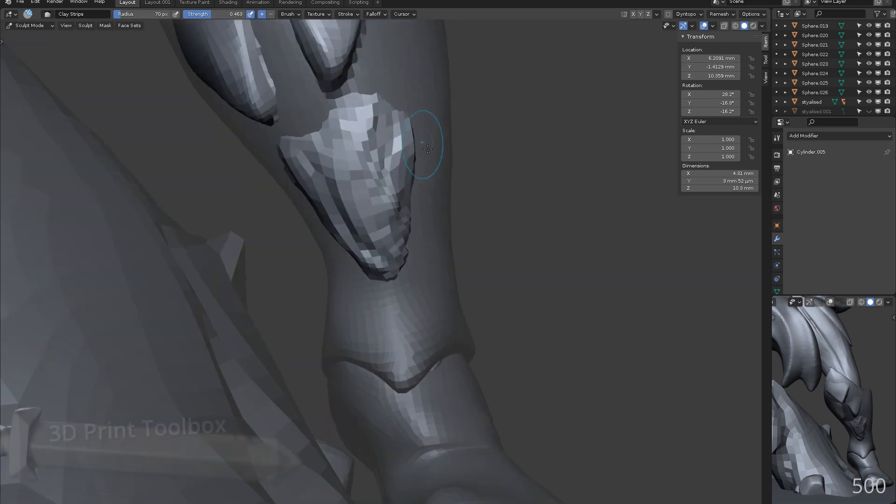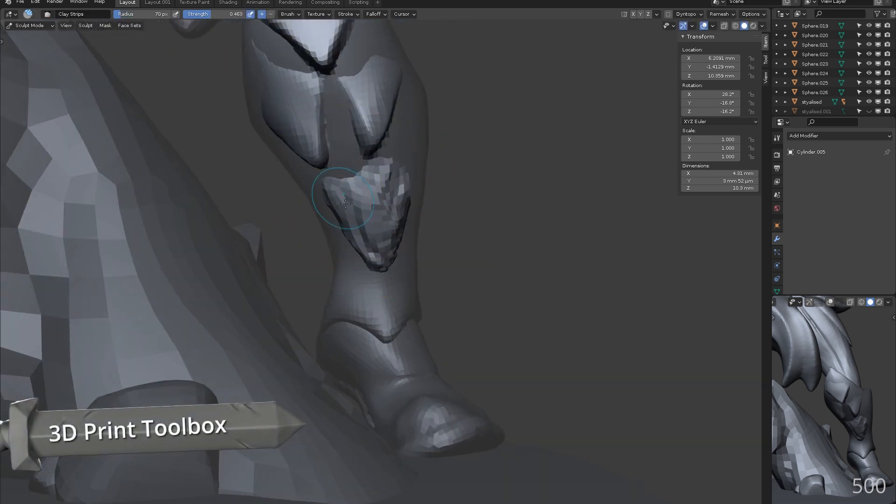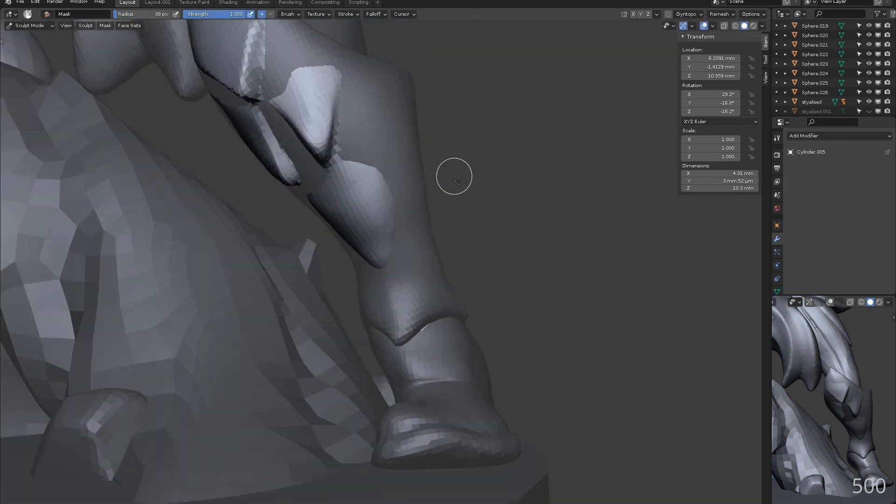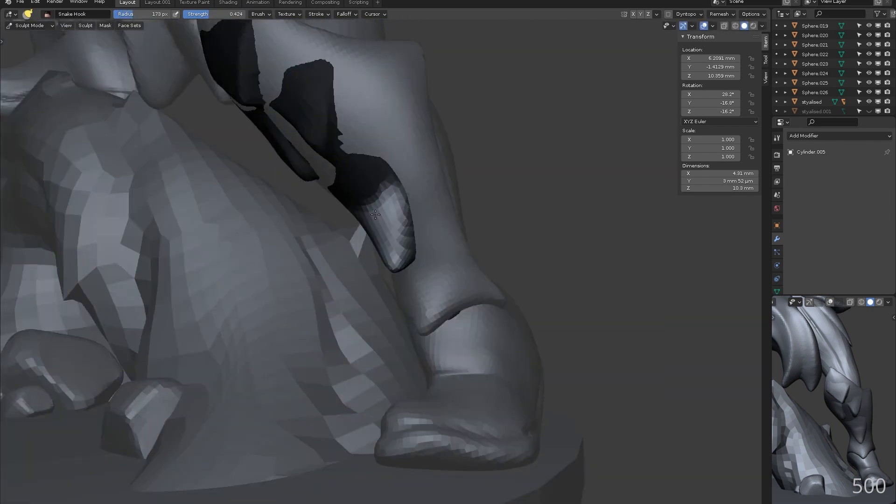There is a built-in add-on called 3D print toolbox. You will want to enable it at this point. This is great for checking your objects are 3D print ready.